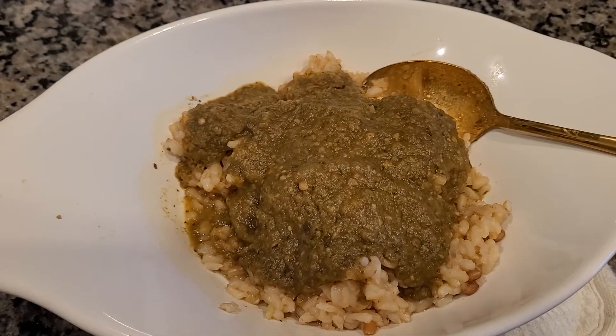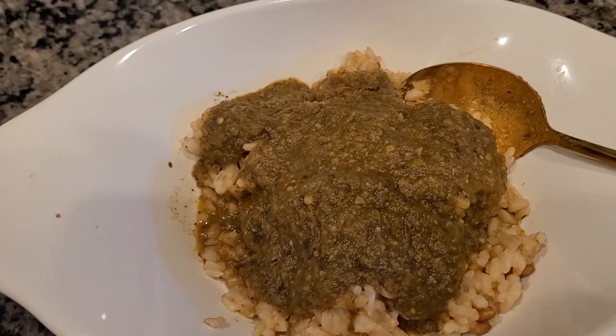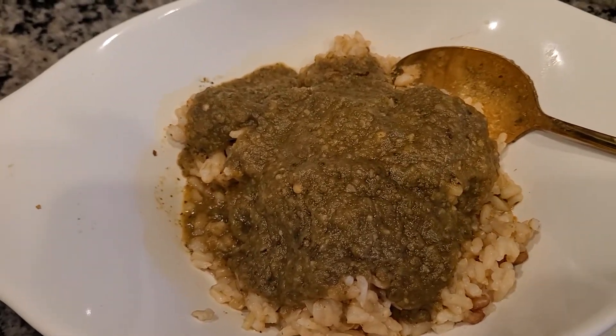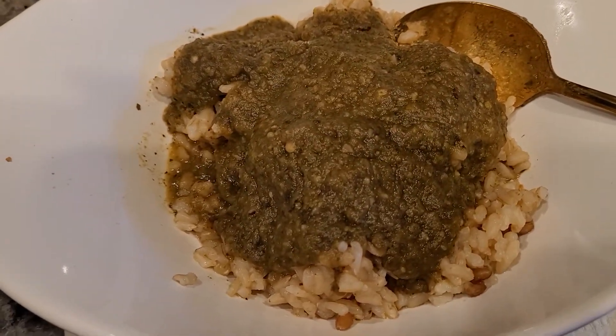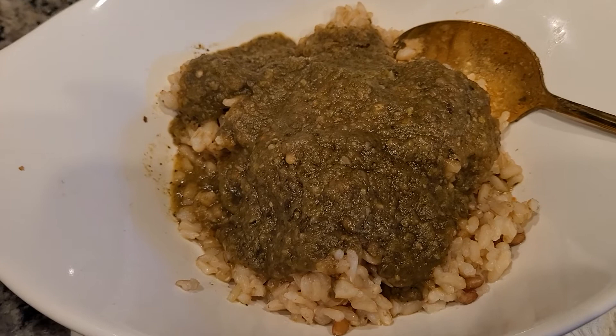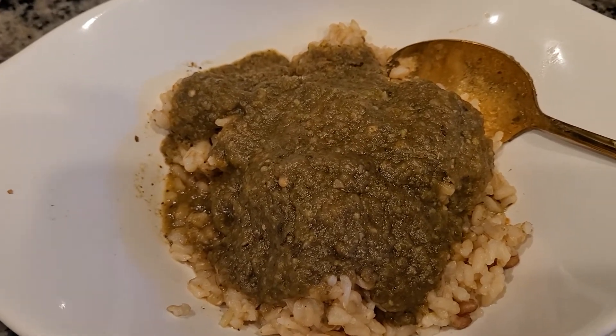For the eggplant marinara sauce, I used eggplant instead of tomatoes. This is good for people who have acid reflux. I used various vegetables: mushrooms, zucchini, carrots, and red onions.